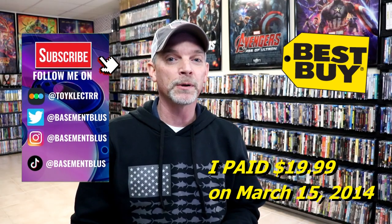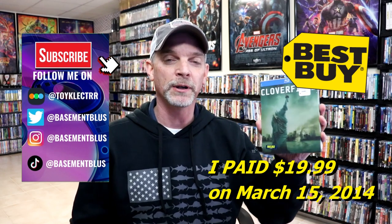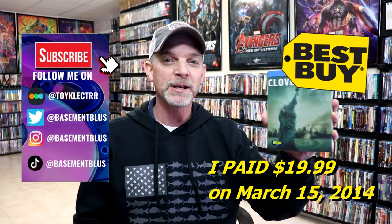Because of the recent release of the Steelbook for Cloverfield on 4K, I thought it would be time for me to go ahead and do an unwrapping of the Best Buy Exclusive Blu-ray Steelbook for Cloverfield.